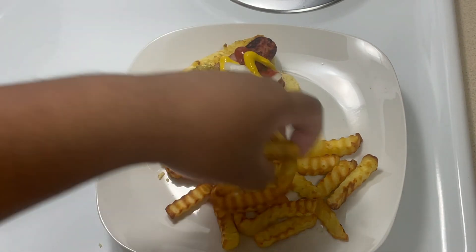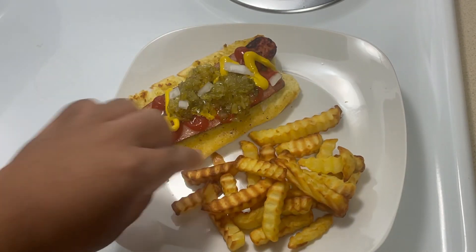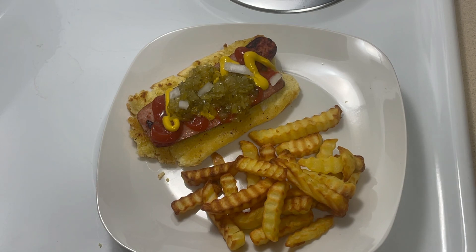And go ahead and get you some of your air fried french fries. And there you go — quick and easy Saturday night meal.